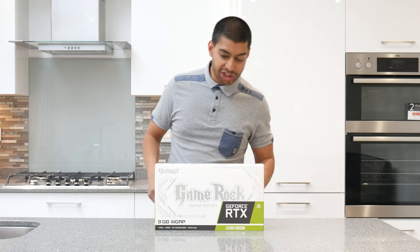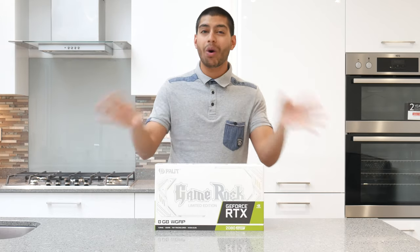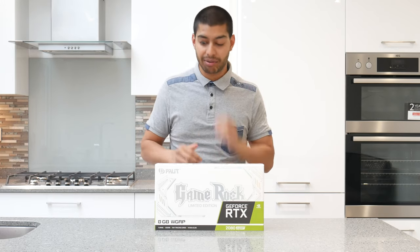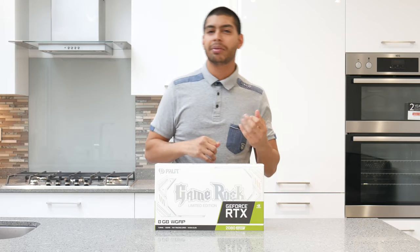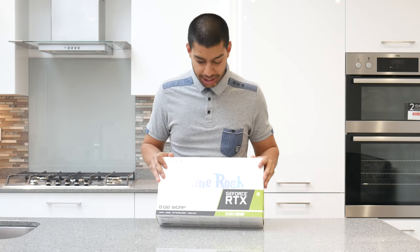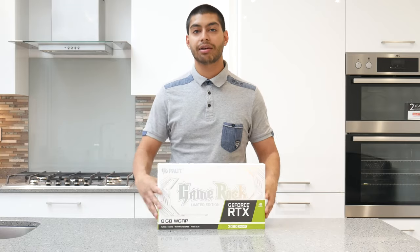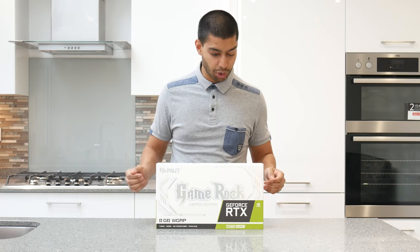Let's get straight to it. Here's the box. Now this is one of the only full white RTX 2080 Supers you can buy right now, including the back plate. I don't think there are any other ones out there with a white back plate. It's the Game Rock Limited Edition white edition, made by Palette. They've got a funky all-white box with a shimmery effect on the writing, which is kind of cool.